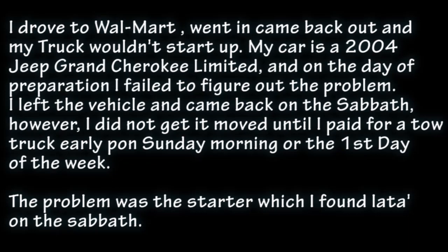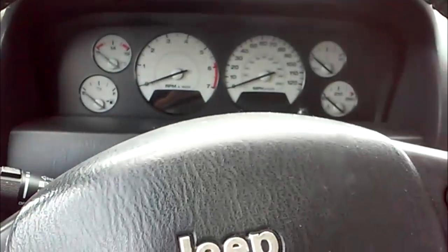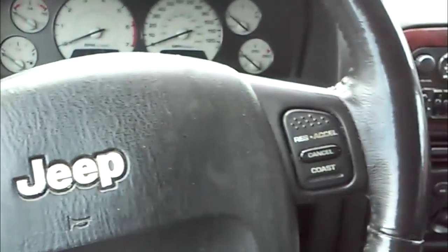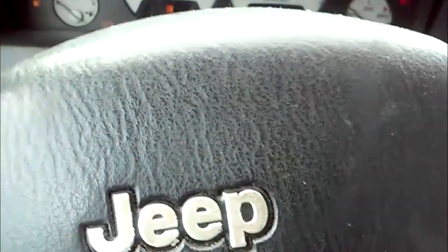The problem was a startup issue, which I later found out on the Sabbath. I'm having a problem not being able to start my 2004 Jeep Grand Cherokee Limited. I've seen a lot of people on YouTube with the same problem. I've tried cleaning off the terminals — there's some corrosion on them. I've also switched out the starter relay with my AC relay; that hasn't worked. It's here at Walmart where this happened, and I left the car here yesterday. I'm back and still nothing.